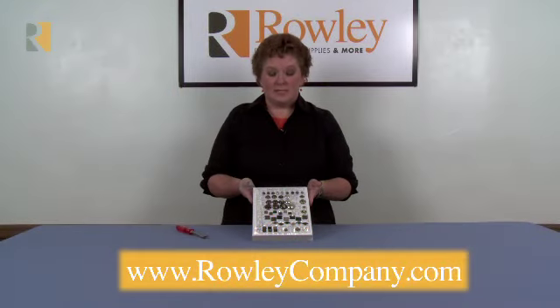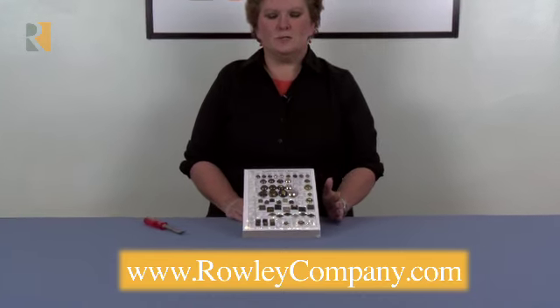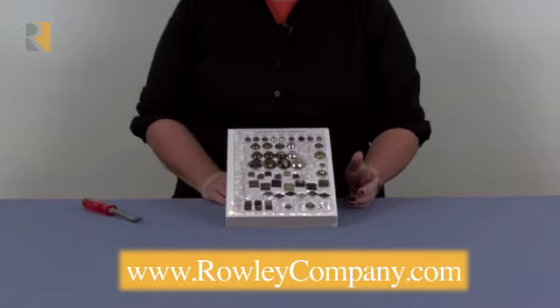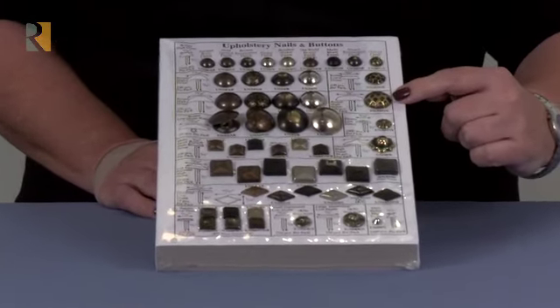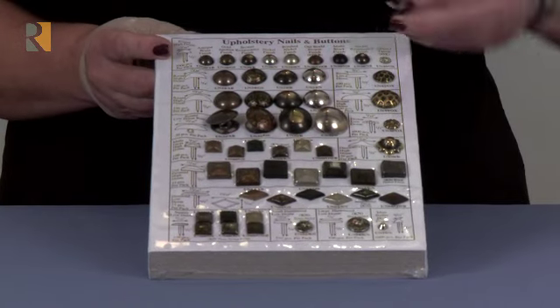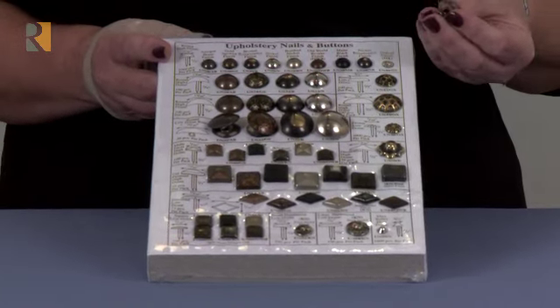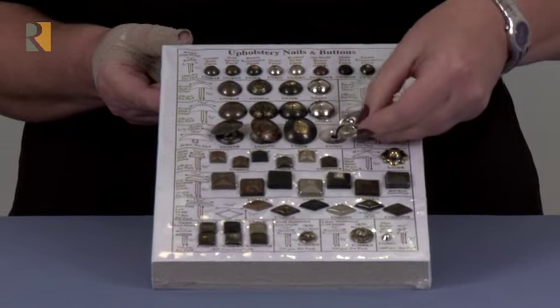This is Rolly Company's upholstery nail and upholstery button sample board. It's a great tool to have with you to show customers. The nice thing about the sample board is that not only do you see all the different sizes that are available, but they're available in the nail — so that would be a decorative upholstery nail. They're also available in a button format.